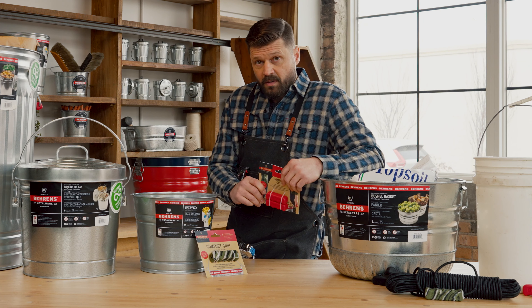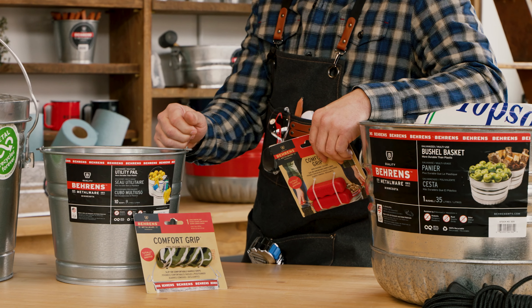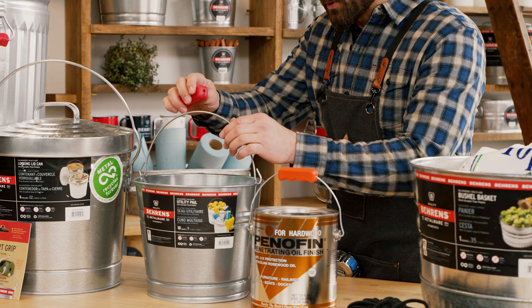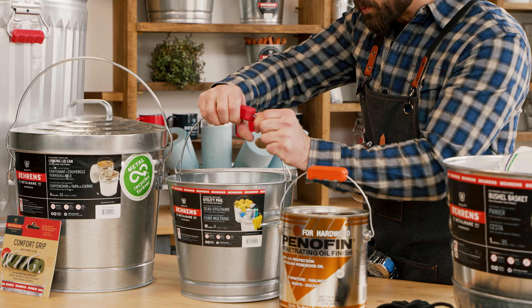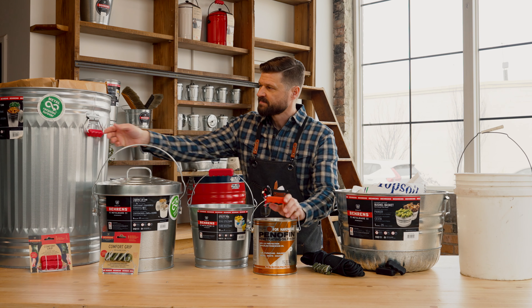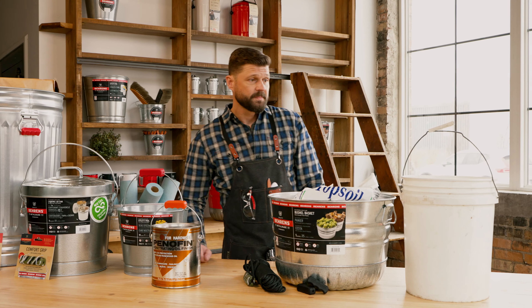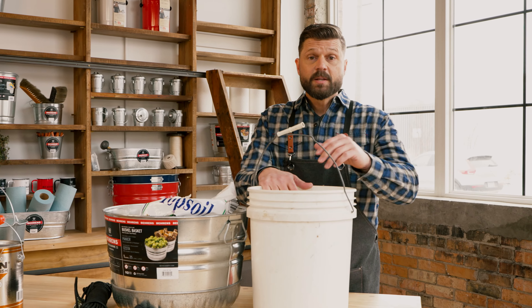The small set is for containers with two handles, and the large Comfort Grips are for pails. Watch as I configure the Comfort Grip onto this standard 10-quart pail. You can put it on a paint can, even a trash can, wire or rope, and plastic pail.